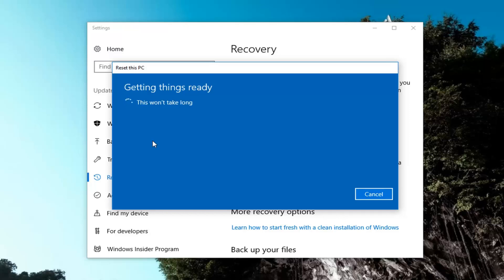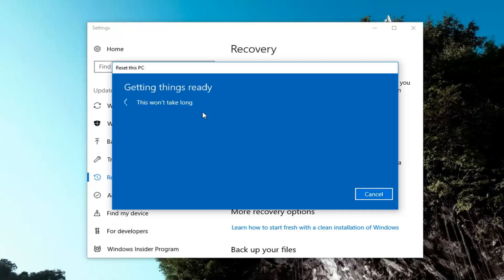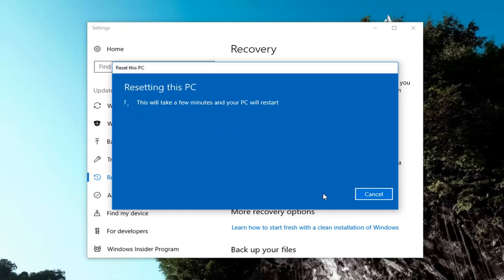It's going to ask if you want to clean the drives as well. The first option is just to remove your files — most applicable if you're going to keep using the computer yourself. If you're donating it or giving it to someone else, I'd suggest using the second option to remove files and clean the drive. However, the first option will also be a little quicker, so that's what I'm going to select for this tutorial. Finally, we'll confirm that resetting will remove all personal files, user accounts, apps, programs, and any changes made to settings. This will take a while and your PC will restart. Left click the Reset button to begin.